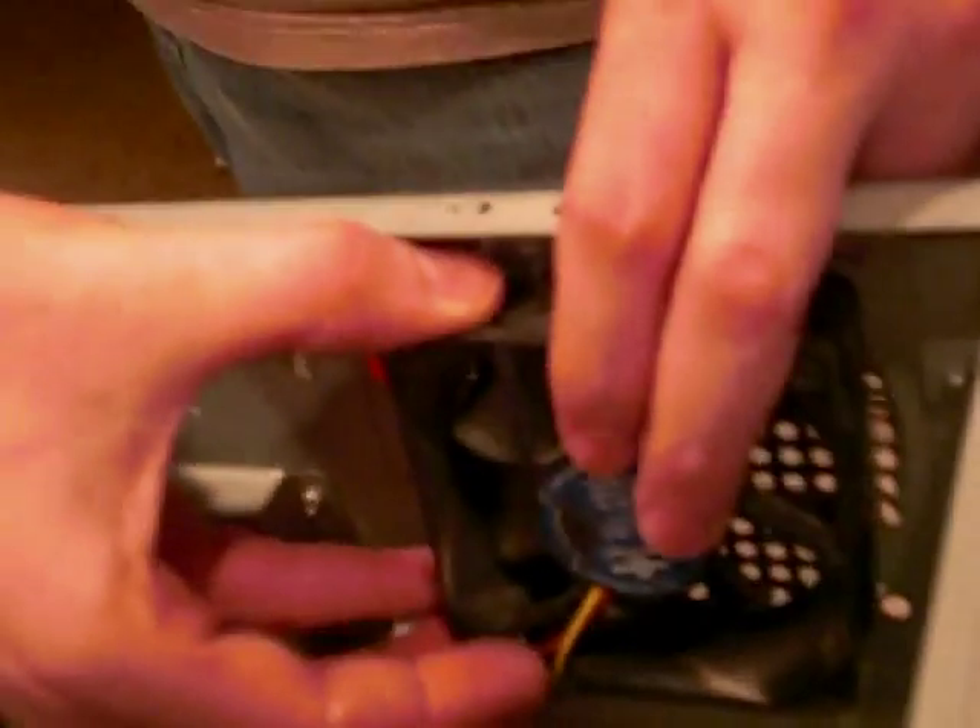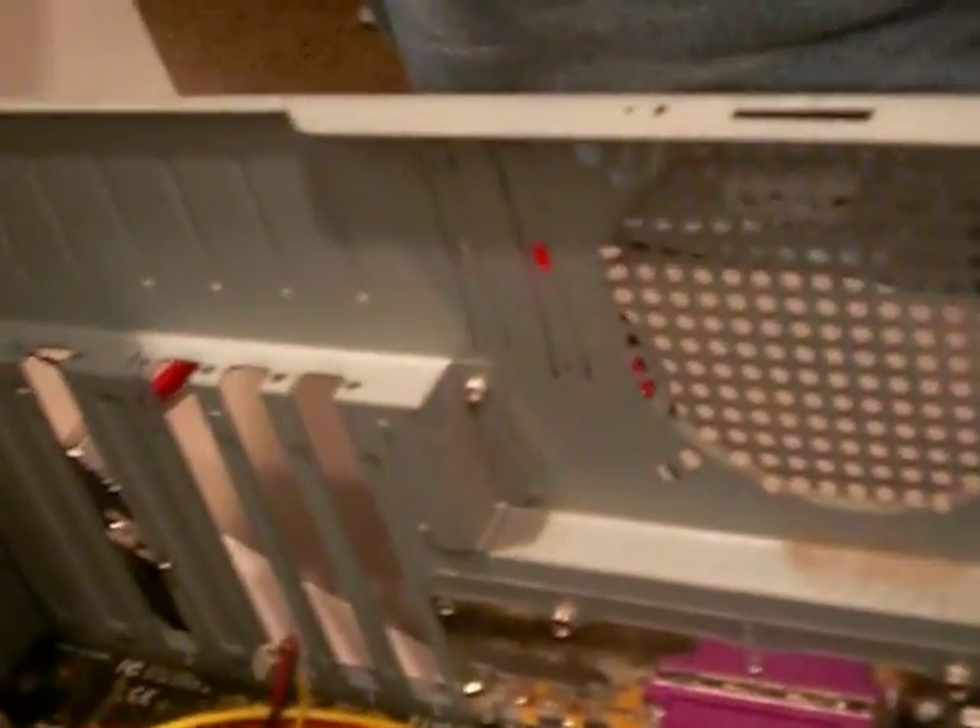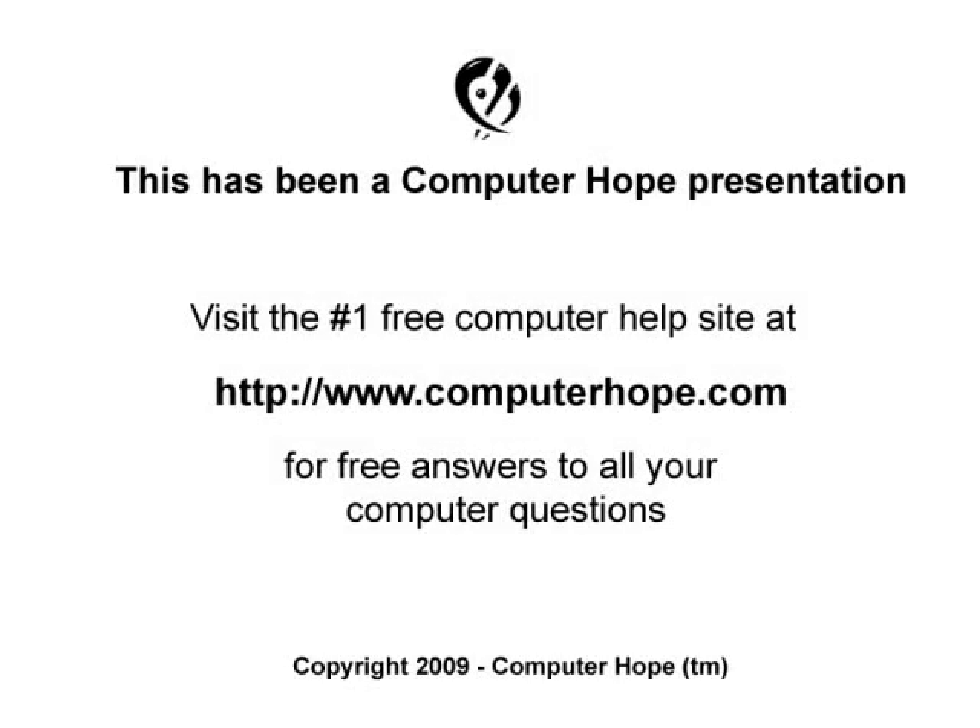Finally, while removing the fan either with screws or clips, make sure to hold it to prevent it from falling in the case. Once unscrewed or unclipped, the fan is easily removed from the case.